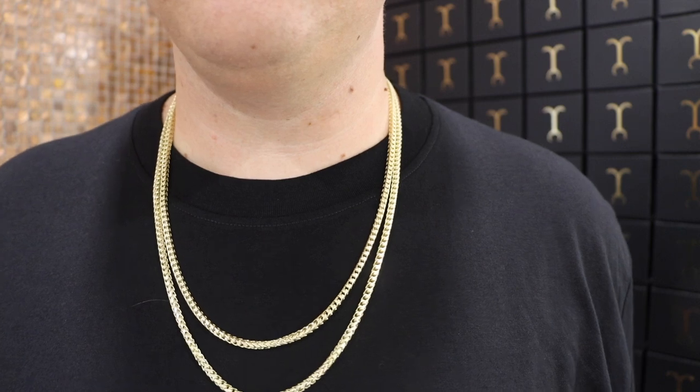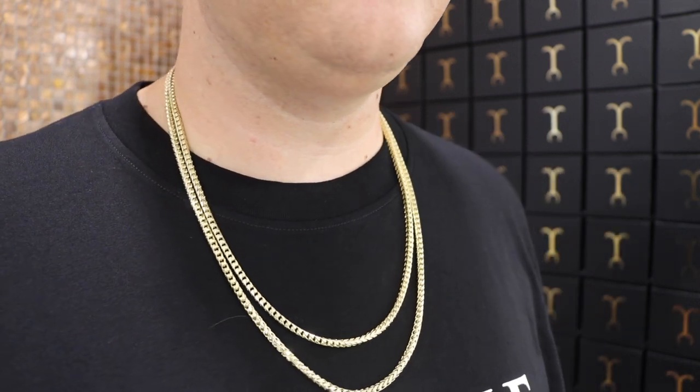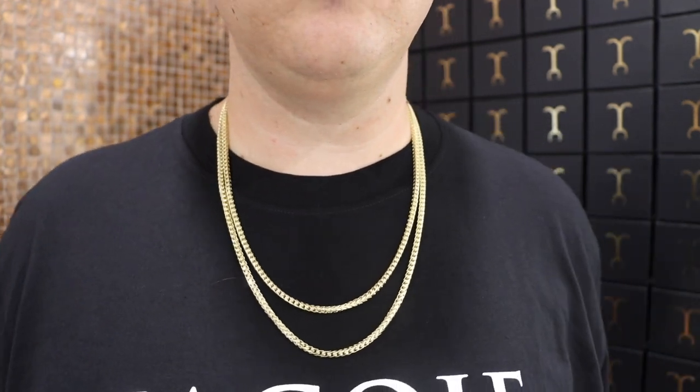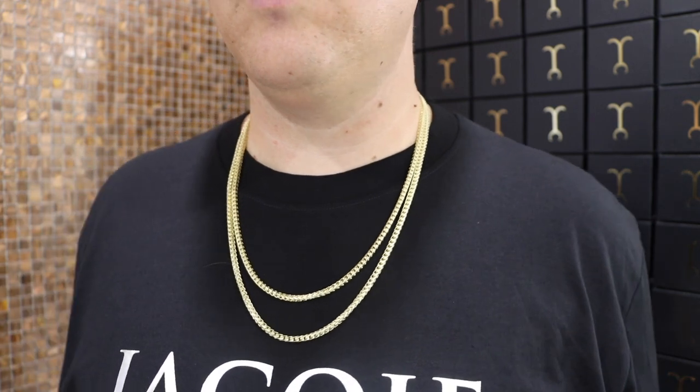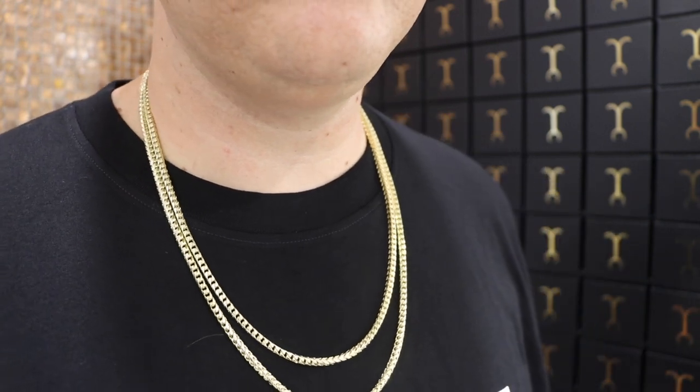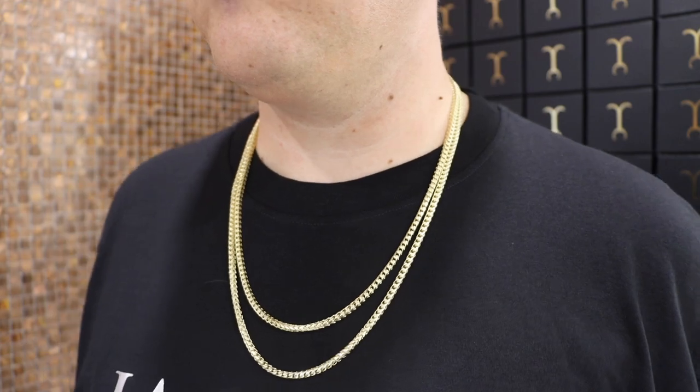For those not convinced the plain and diamond cut are very similar, I stacked them on my neck — the three and a half diamond cut at 26 inches and the three and a half millimeter plain at 24 inches. From a few feet away there's just not a huge difference. The positive with the plain is it feels smoother around the neck when wearing it, and you're really not going to feel it at all.